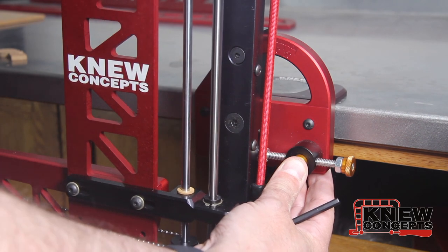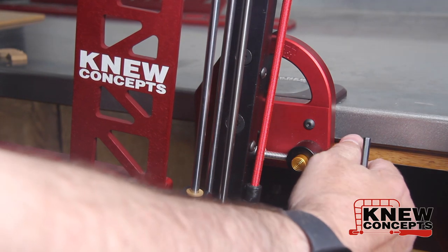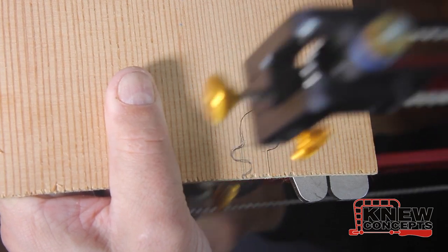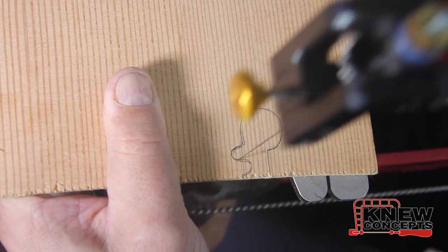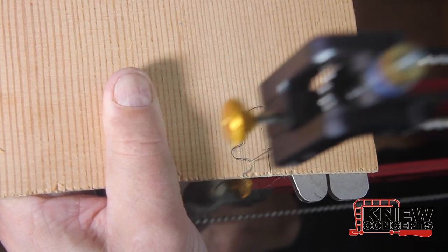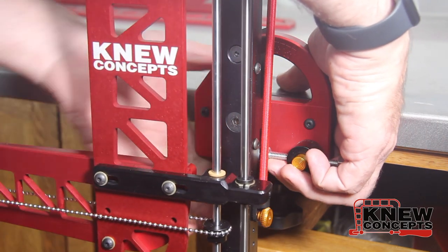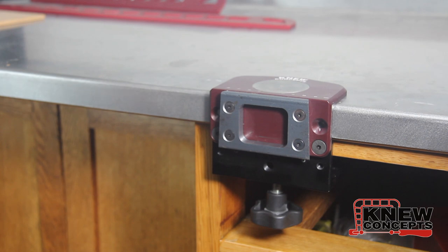The other neat thing about it is that it tilts. The guide tower tilts over 25 degrees either way so that you can do double bevel inlay easily. Traditional Chevalets operate horizontally — ours runs vertically. The first reason is that it lets you work without a clamp, and working without a clamp combined with the swiveling blade clamps lets you cut much more fluid curves much more easily. The biggest advantage is that by clamping to the edge of a workbench and working vertically, it lets you remove it from its clamps and hang it on the wall when you're not using it, so it doesn't take up a large footprint in your shop.